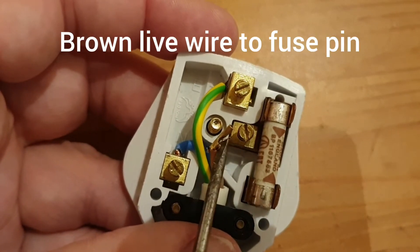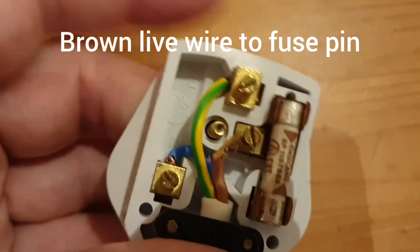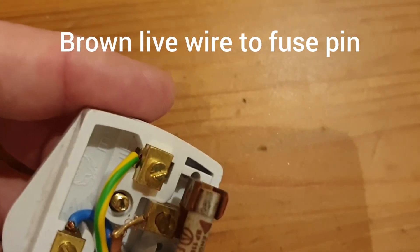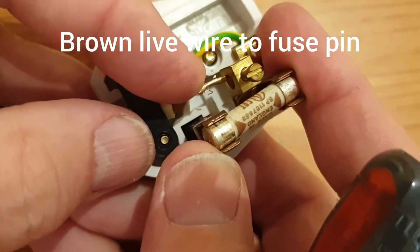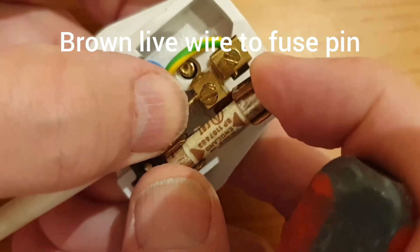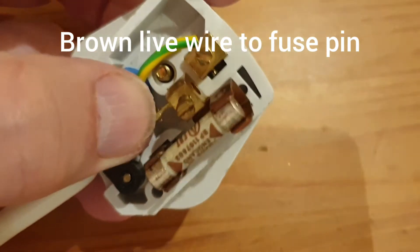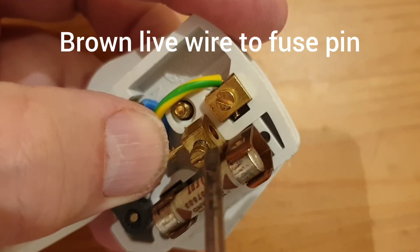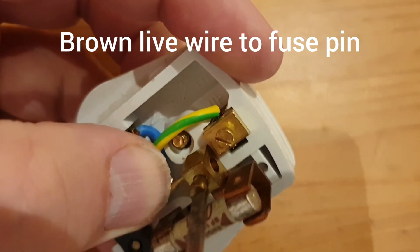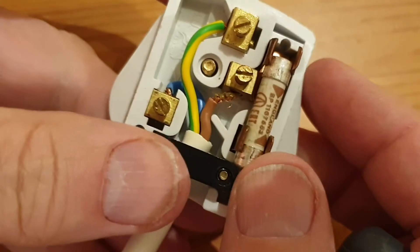We can then attach the third and final wire, which is the brown live wire, to the live terminal — this is the one that's attached to the fuse. Push it up to make access a little bit easier, then push the bare wire into the hole underneath the screw and tighten the screw down onto it. Push it back into place and we're almost done.